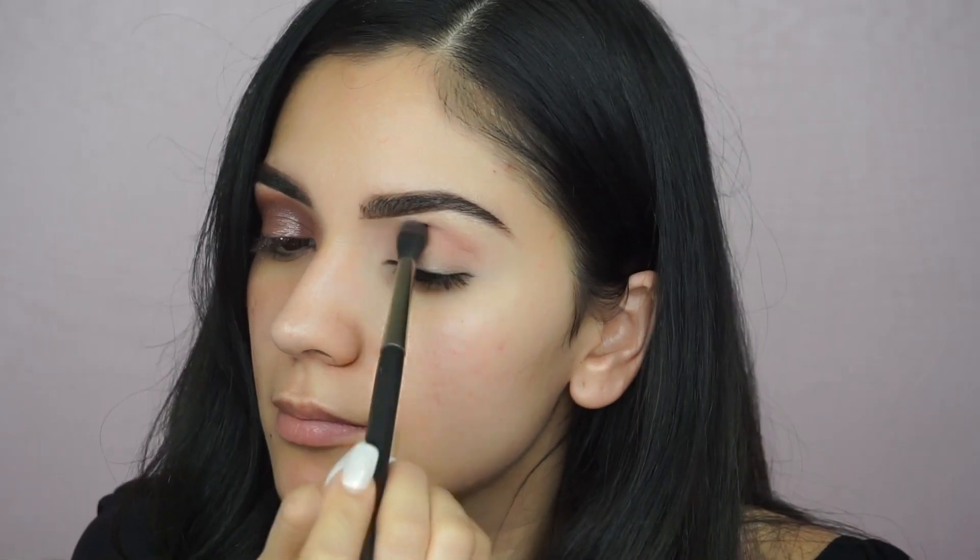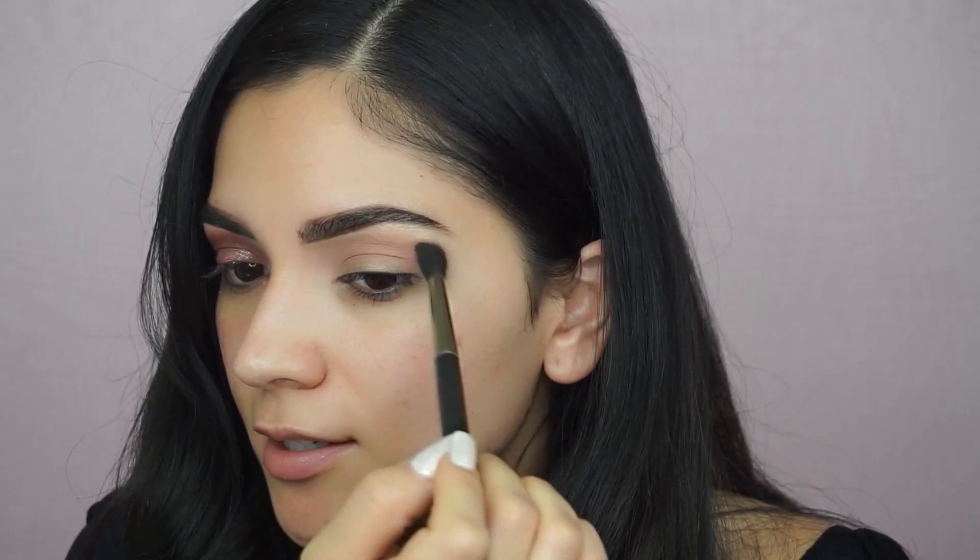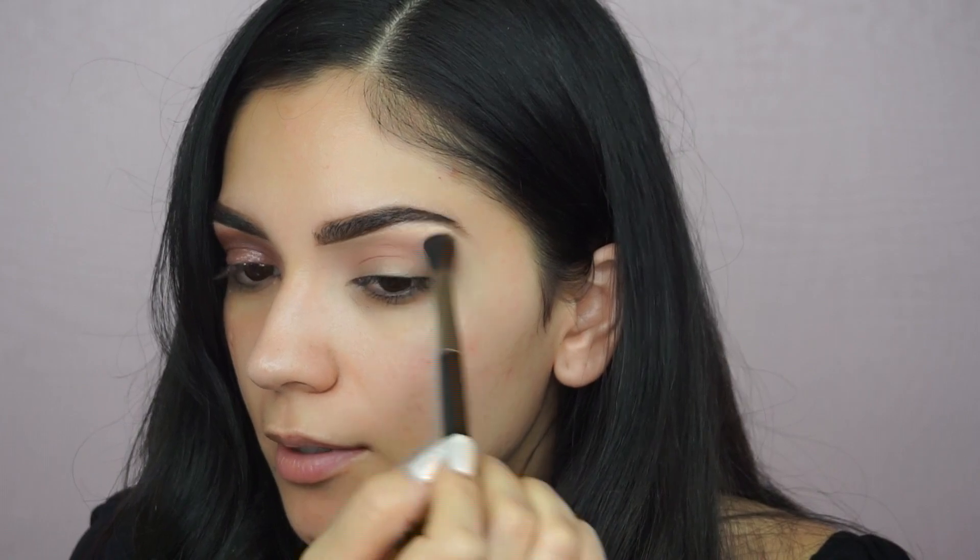I normally start with a brown just to warm it up, but today we're going right into the pinks. I want this to be very light up here so I barely push down on my brush. Once I'm up here I just go with a light hand and circular motions to create a nice transition and not a harsh line between the brow bone. I like building up color slowly — it looks better in the end and it's easier to blend as you go.